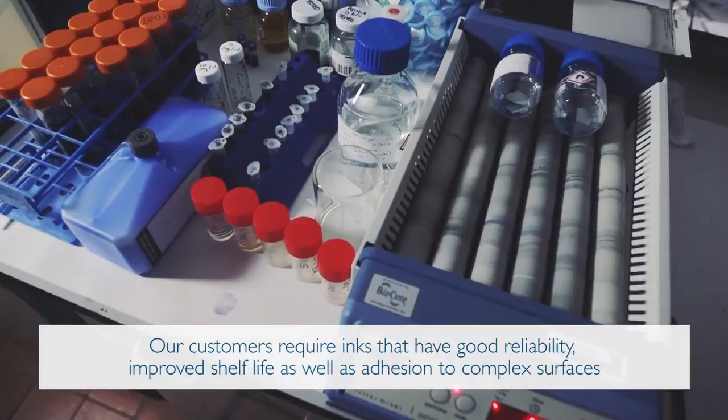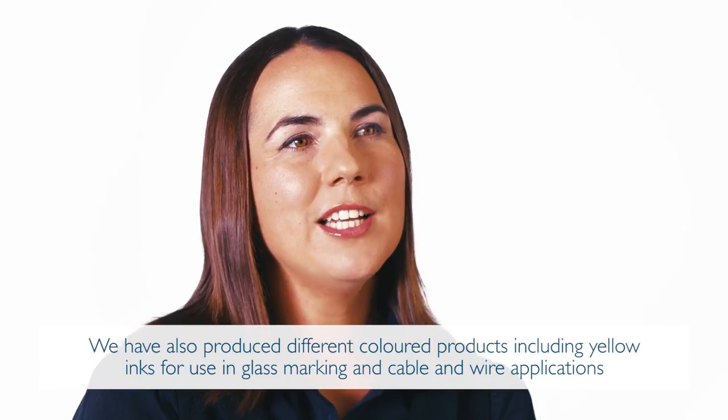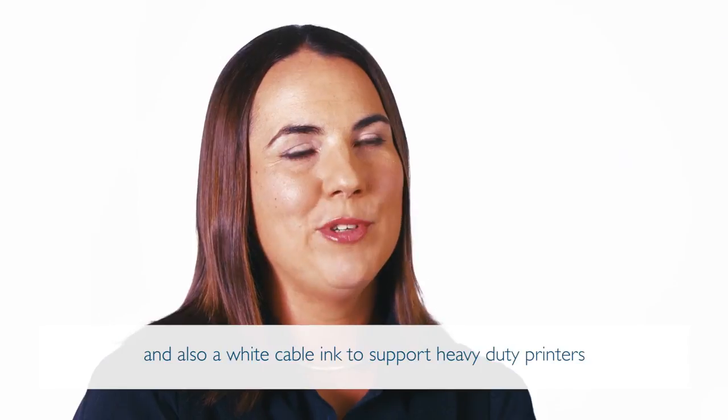Our customers require inks that have good reliability, improved shelf life as well as adhesion to complex surfaces. We have also produced different coloured products, including a yellow ink for use in glass marking and cable and wire applications, and also a white cable ink to support heavy duty printers.